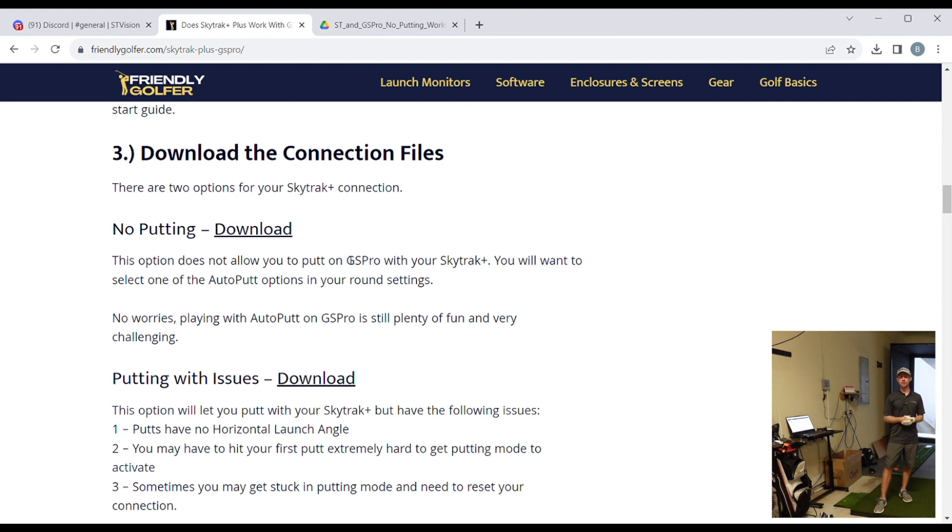This is a super early version, so I would imagine a lot of these kinks will get worked out in the future. Pick your version and download it.